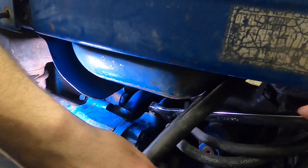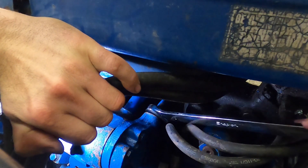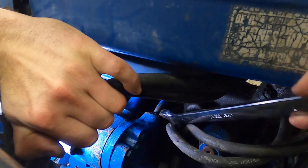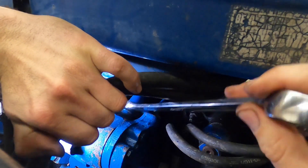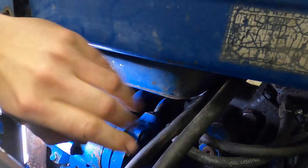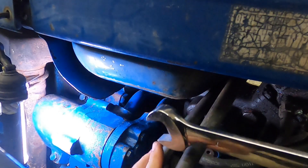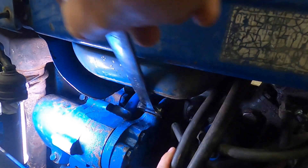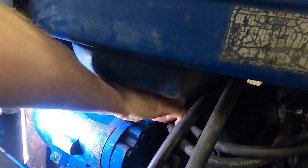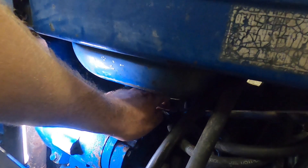Once I break that loose, it should actually turn quite easily. This one is broke loose now — not quite by hand. I'm starting up here on the top so that the fluid will actually drain down into the drain pan when I get to that part.